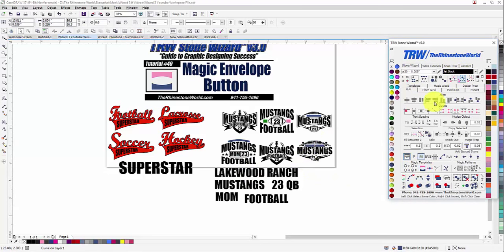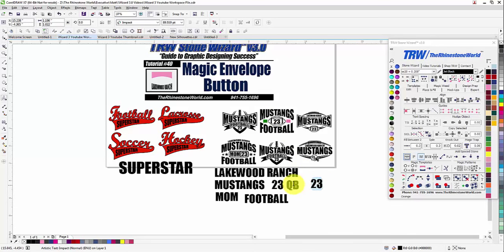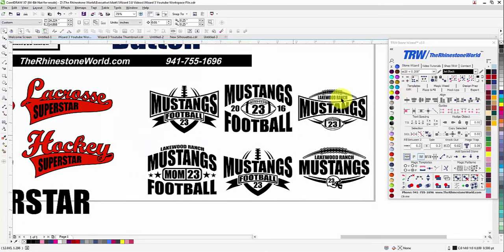We want 'Lakewood Ranch' in the blue as well — select it, type Lakewood Ranch, and click magic envelope. For the green area, we might want a year, so we can do '2016' — type it in, click magic envelope. Then Pink gets its text too — magic envelope. Now we're done with all of those, and check out how awesome all the designs look. You can also change the colors to whatever you want to create a two-color design.